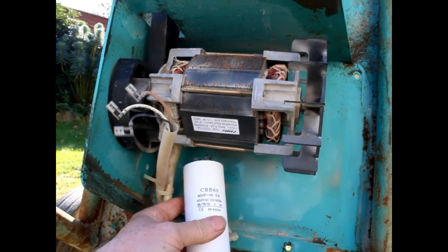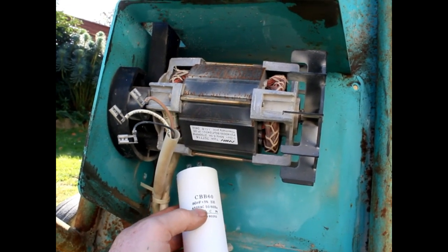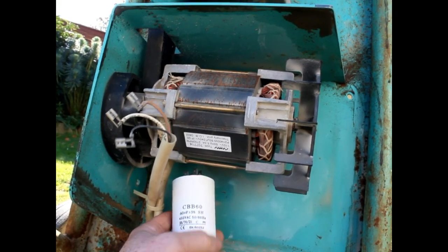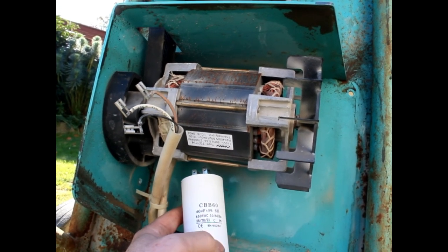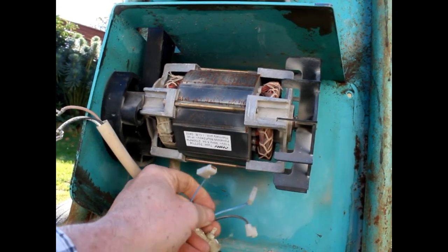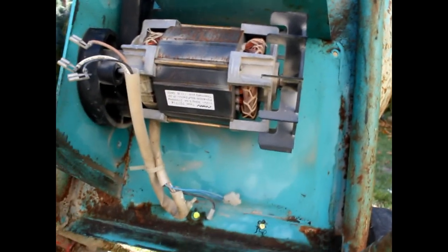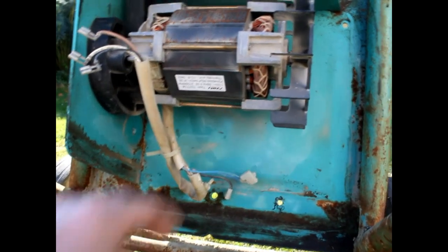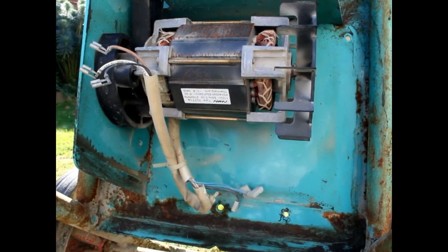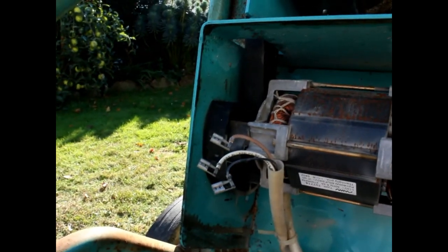I got a replacement on eBay — it's a 60 uF plus or minus five percent, 450-volt capacitor, 50 to 60 hertz, which means it works in the States and the UK. There were three wires: two blue ones — a thin and a thick — and a brown wire. Before I took the old one off I took pictures so I could make sure the wires go back in the same place. There are also three additional wires that run to the switch.